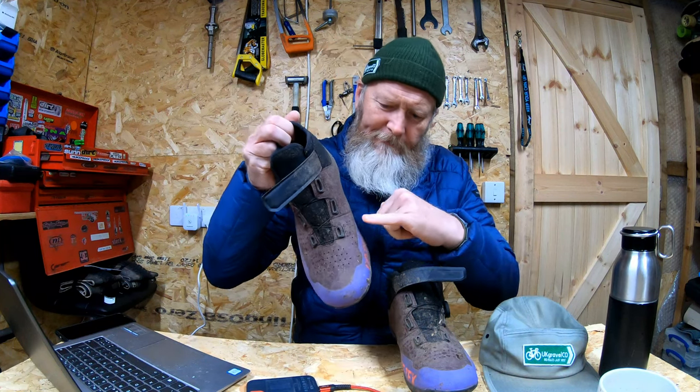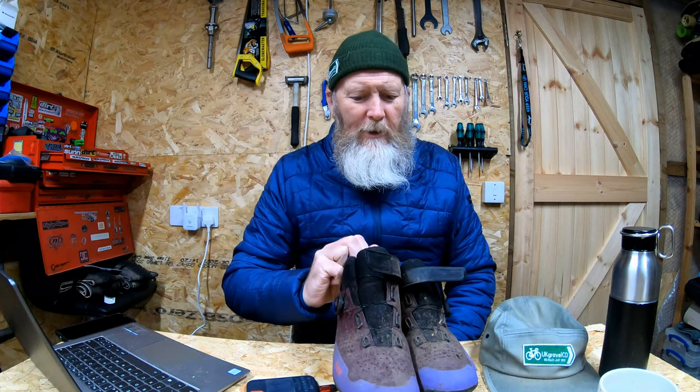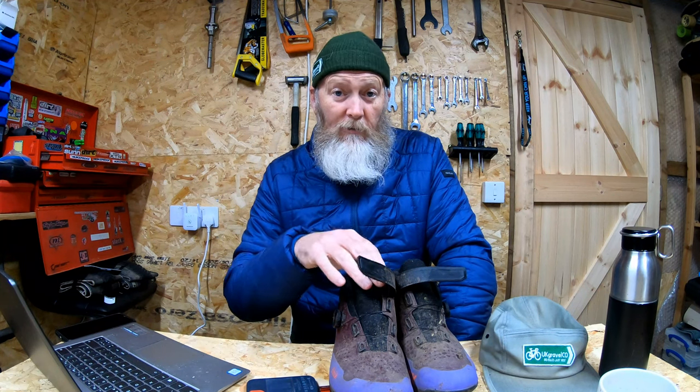Now as you can see, my feet were completely dry, which is really weird because these have got holes in them — they're full of holes. So this has got a Gore-Tex membrane, and somehow it lets your feet breathe but doesn't let the water in. Your feet need to breathe because if shoes are really warm, your feet sweat and it introduces moisture into the shoe.